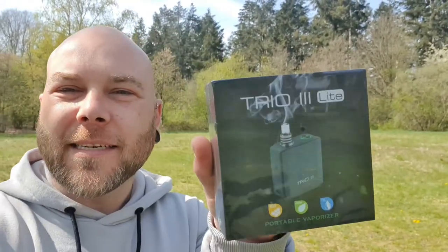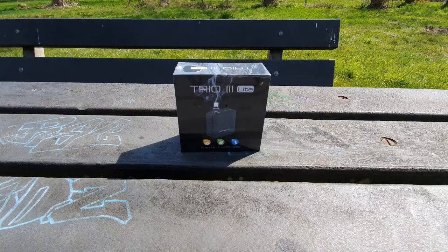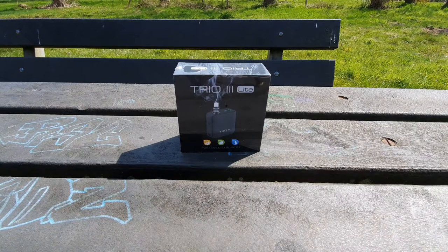Hello everyone, welcome to a new video. Today we are going to take a look at this. The weather is nice, so I thought let's film this outside again. It's been a while.